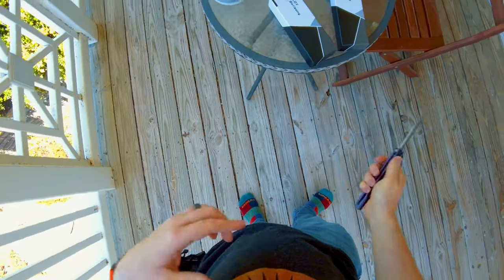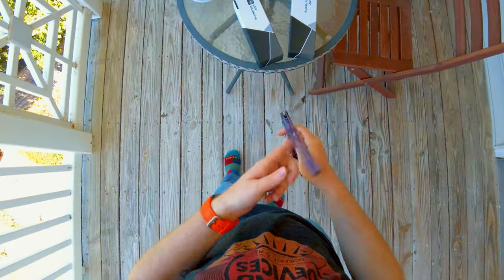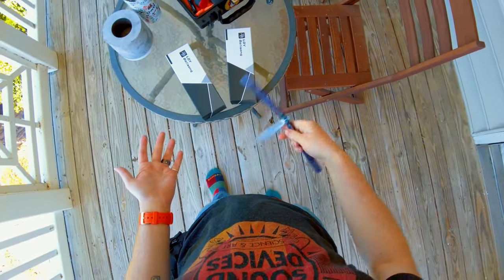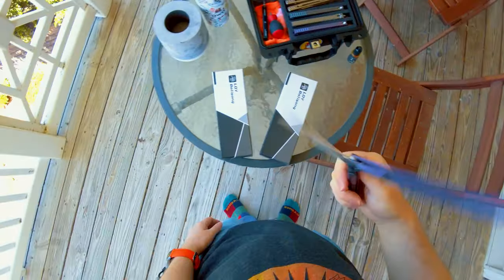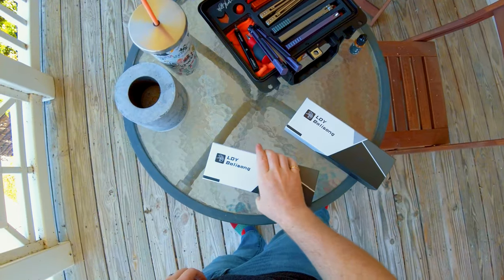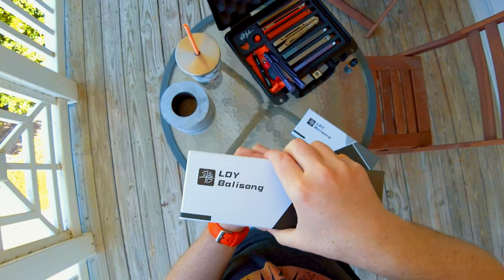It's always a little bit scary getting balisongs sent from overseas. I've had a couple times where my address got messed up and then they just disappear into the ether — there's no telling what happened to them. They don't really get returned to sender because if they're coming from China, they're not going to ship it back to China. So yeah, they just kind of vanish, which is a little frustrating. But we have two balisongs today — I don't know if they're the same or not — so let's just crack in, shall we?